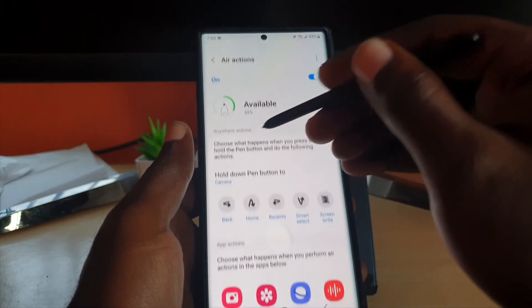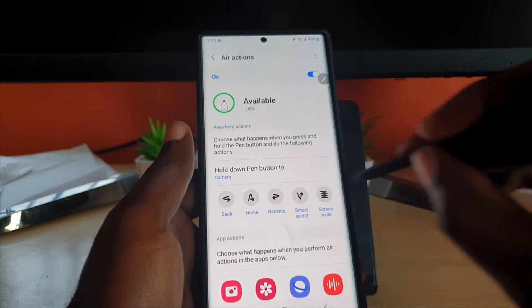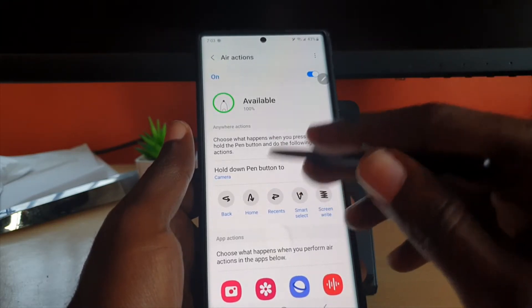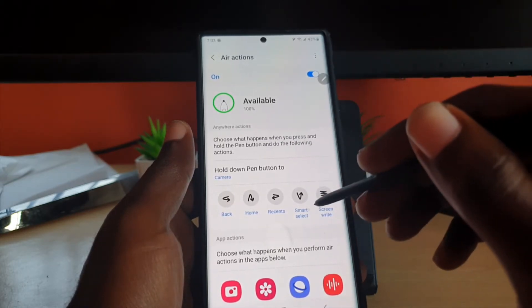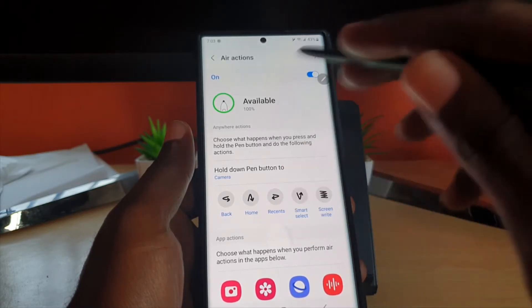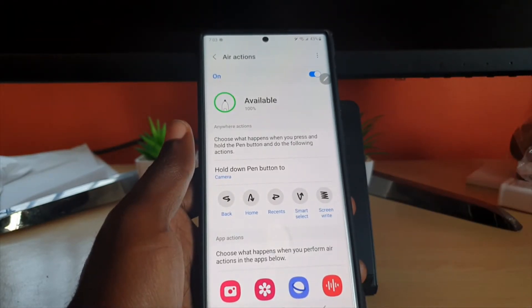In Air Action, there are the available actions. If you press this button and do a scribble action, it will give you the Screen Write function — as seen just now, we took a screenshot and I could write on it. If I do that action it will do Smart Select; this one will do Recent; this one will go Home; and that one will go Back. Those are all the Air Action commands.